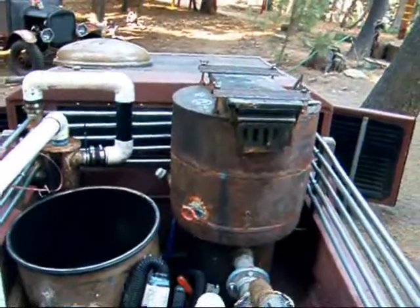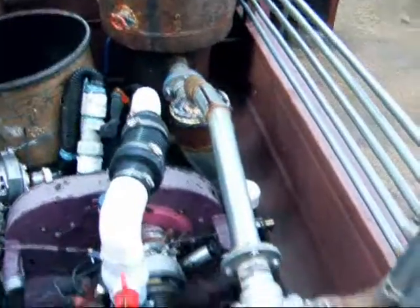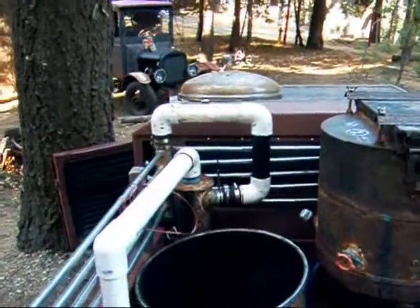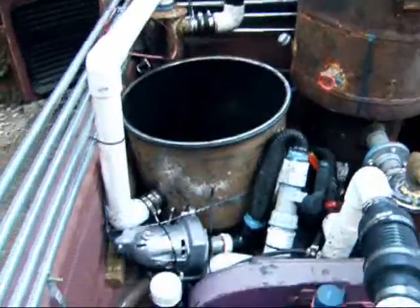So it's done. We've got our invert reactor, our first cyclone, and the second cyclone. I still need to pack the bed filter.